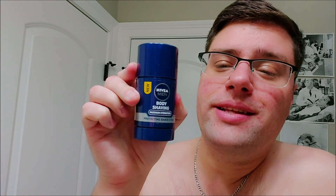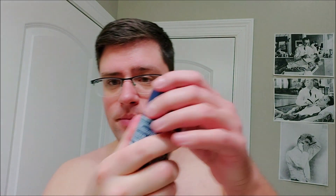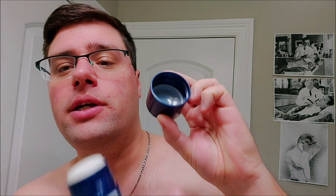Hey, what's going on guys? We're test lathering Nivea Men's Shaving Stick today. Basically it has a screw-on top — the cap is plastic but it has a little clear plastic cover inside, and then the stick just twists up and goes down as well.